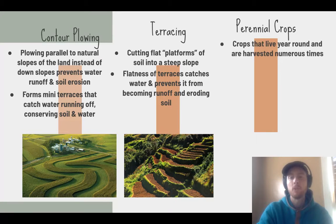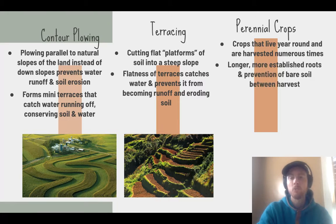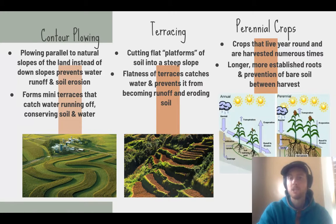Perennial crops are crops that live year-round — they're not harvested at the end of the year with the whole plant removed. The root structure left underground helps preserve topsoil by keeping it anchored in place, and the plant just comes back the next year. As shown in the diagram, more complex root structures from perennial plants help retain soil moisture and capture runoff, preventing topsoil from moving away from agricultural fields.